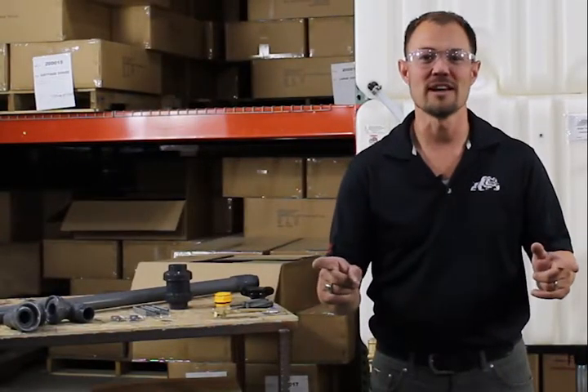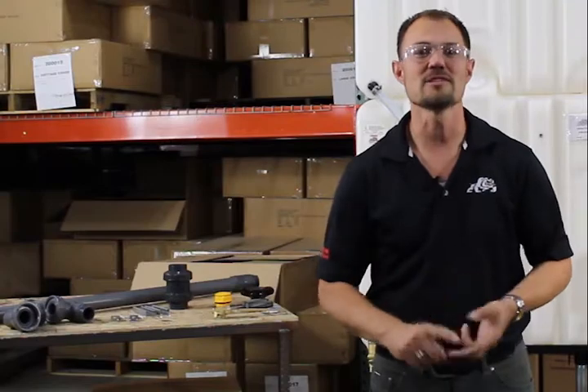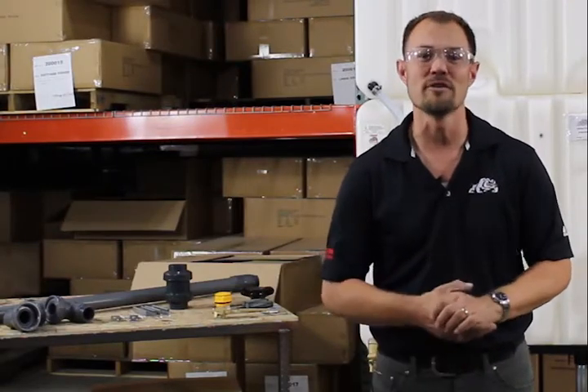Hey guys, Jason from Rhino Tough Tanks here. In this video we're going to be talking about the features, the benefits, and the ease of assembly of our ground fill kit.